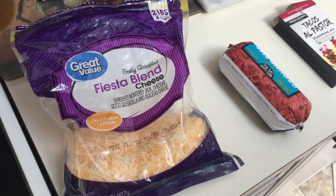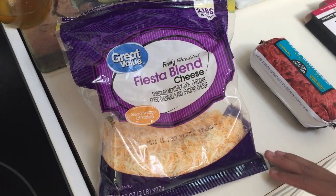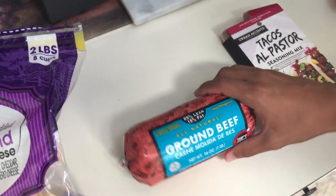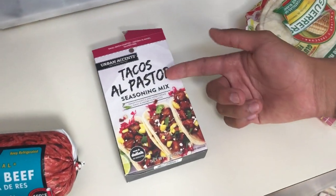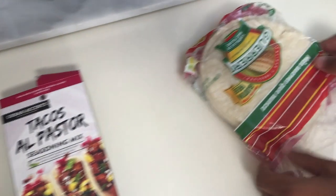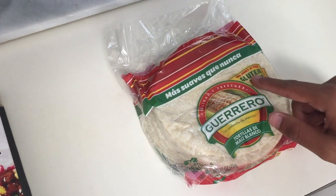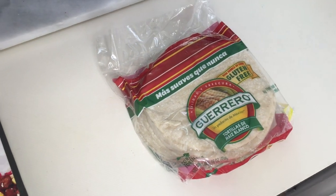Let's get into the ingredients. We're gonna start with a piece of Great Value cheese — because you know we can't afford that premium stuff. Next up we've got all-natural ground beef, carne molida. I'm not sure what that means, I'm not Mexican. Next up we have the tacos al pastor seasoning mix — this is essential for getting your beef to taste real good. And we've got the Guerrero gluten-free tortillas de maiz blanco — that means white corn.